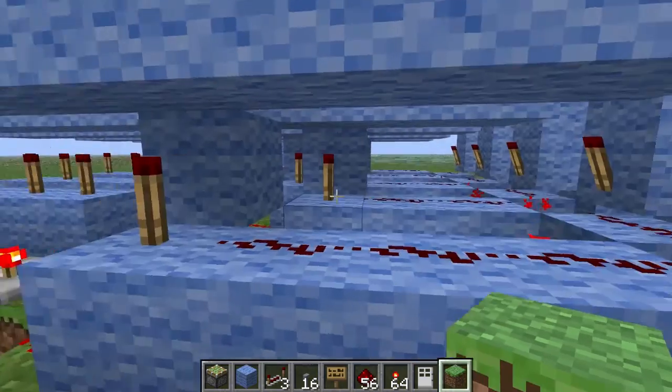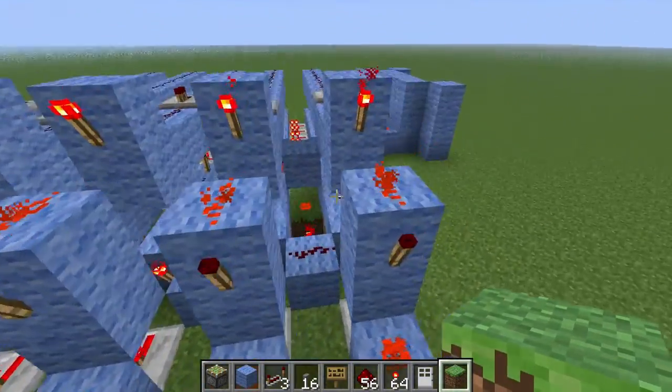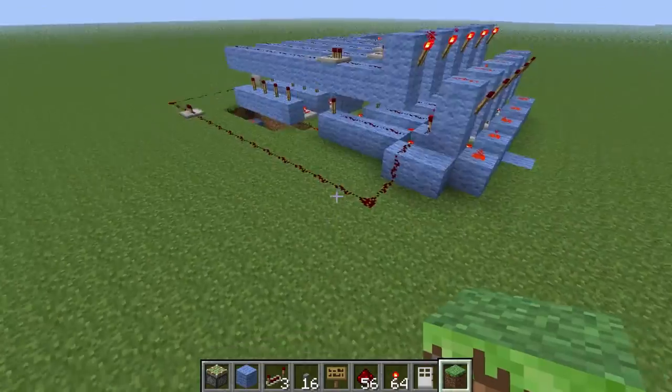And then you put it up into your RS NOR latch array. There are lots of tutorials on RS NOR latch arrays — they're pretty much the same. Once you've got two digits then you just repeat it, and it basically repeats for as many digits as you want.